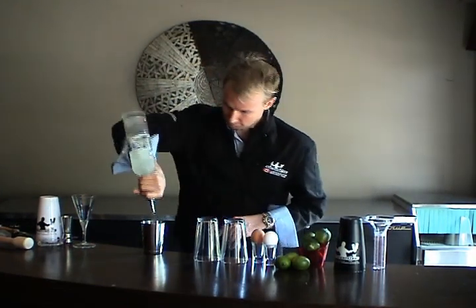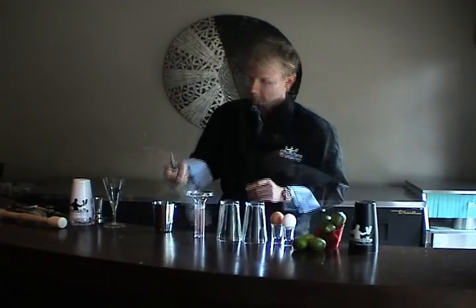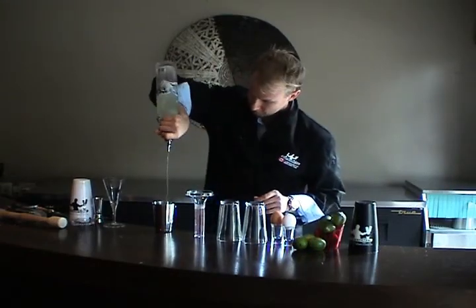Again, there's your bubble. Here's the count: bubble, two, three, four. You can also use that brief pause to your advantage to eliminate spillage at the end of your pour.